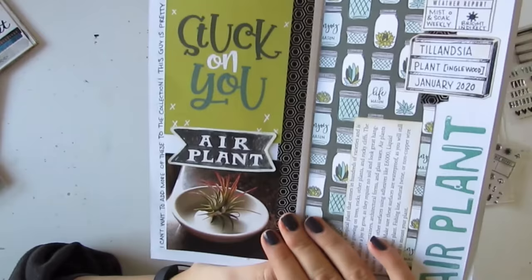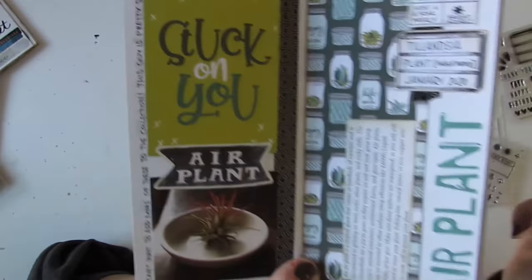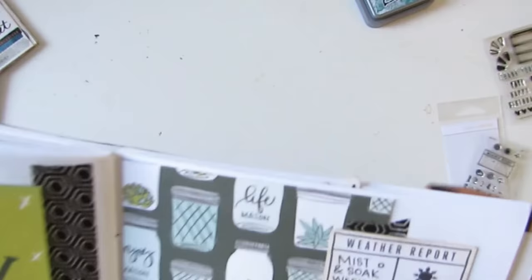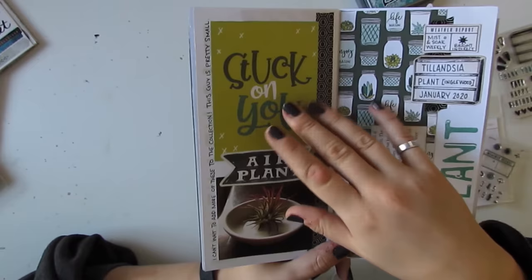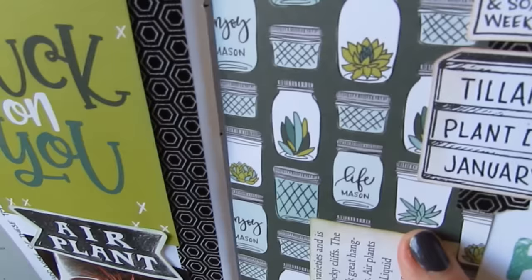Here's my air plant that I got in January as well, and I have some info about it here that I can read — the general care right there. A little bit of journaling, just that I want to add more to my collection. This card is kind of a filler card from the Photo Play collection. Same with this paper — I love that paper, it's really cute. It's got the same plant in a jar that I put on the cover there.